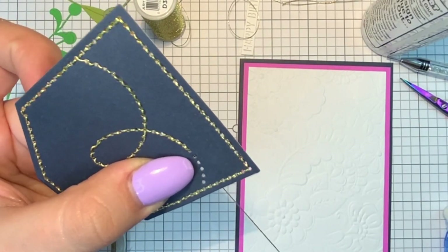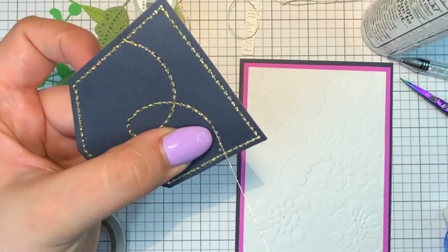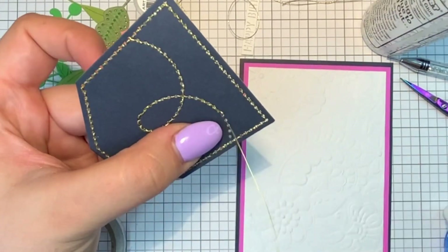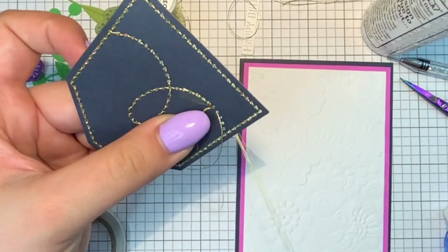Pulling with the metallic thread, I notice it has more of a bounce to it — less of a stick. The cotton thread is a bit more of a stick; it's not as slippery. But that's just fine.